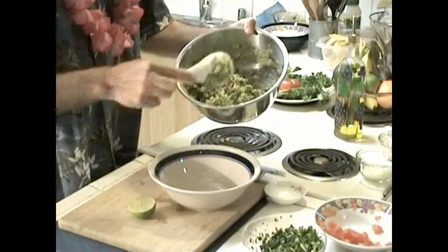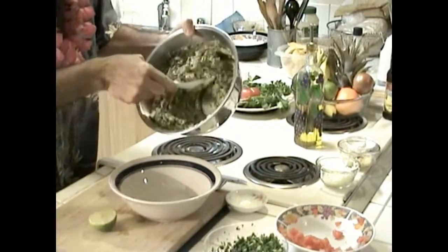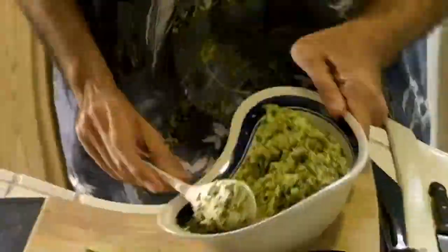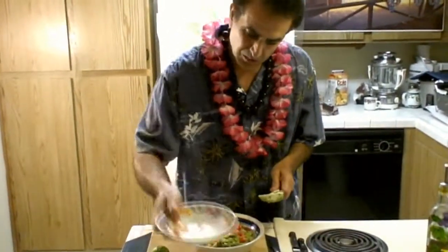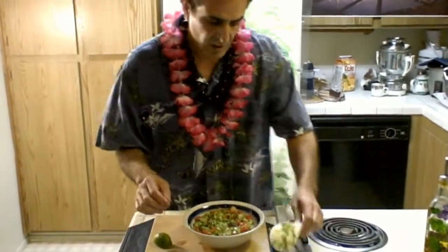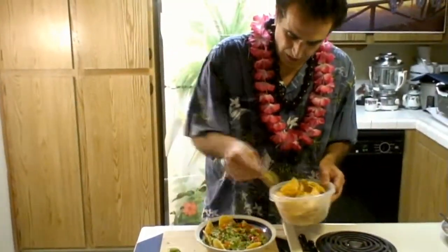Now you have all the ingredients mixed — the avocado, the onions, the cilantro, the red tomatoes, and a little bit of garlic. Transfer everything into a nice serving bowl. Squeeze a little bit more lime in for flavor, then finish it with the remaining tomatoes — you can see they're chopped in cubes. Sprinkle a little bit more cilantro on top. Then, just to give it a little smoothness for easy dipping, add just a little bit of extra virgin olive oil.